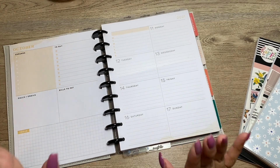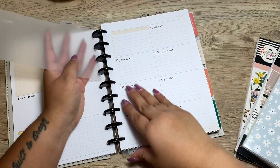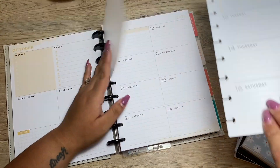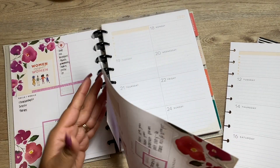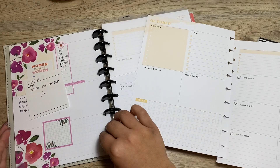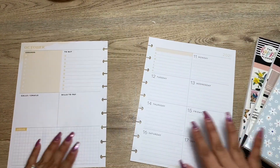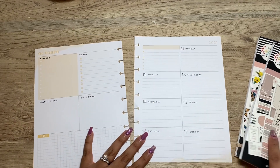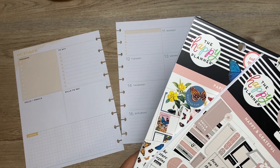Hey guys, what is up! Today I will be decorating my dashboard layout with you all. I haven't gotten around to decorating it for obvious reasons that I mentioned last time, but it was time to decorate it. I'm doing much better now, so I'm thankful that I'm able to decorate and plan my spreads out.